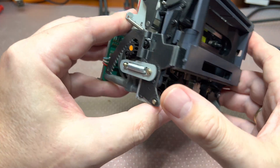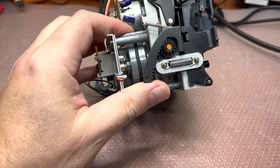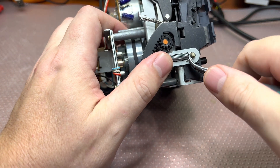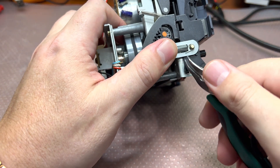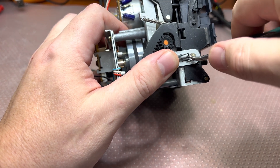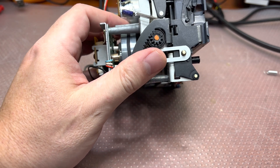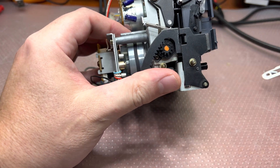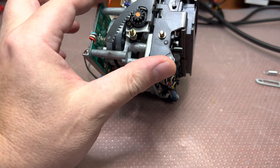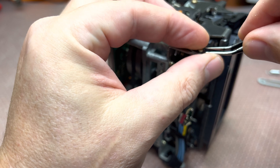Now let's start disassembly. Let's pull this spring out. Step number two: remove here. Step number three: remove this plastic ring.